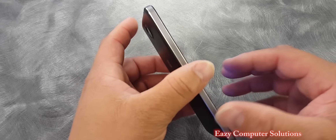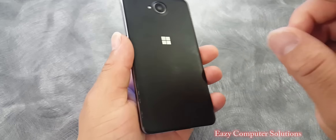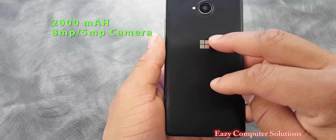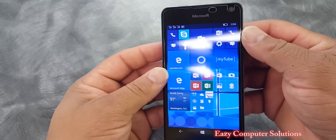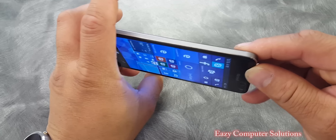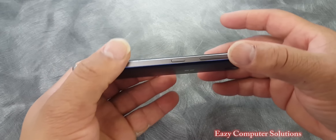The build quality on this device is absolutely amazing. Metal makes a difference here. You've got the 2000mAh battery, dual SIM slots, an 8 megapixel camera in the back with a single flash, your volume rocker along with your power button, a 3.5mm headphone jack, clean on one side, and your charging port.